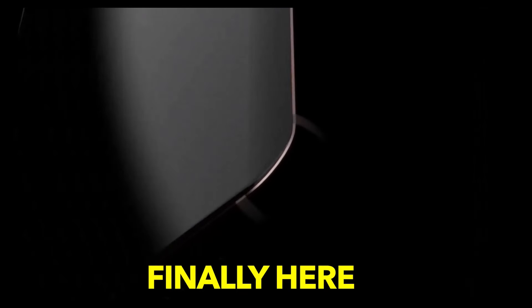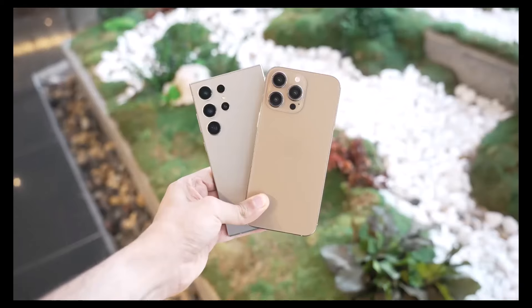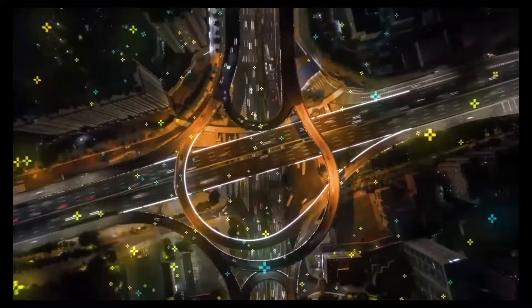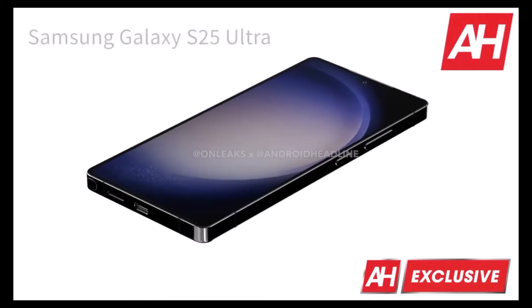Galaxy users, what do you think about this smartphone? Let us know your thoughts in the comment section below, and I'll see you in the next one.